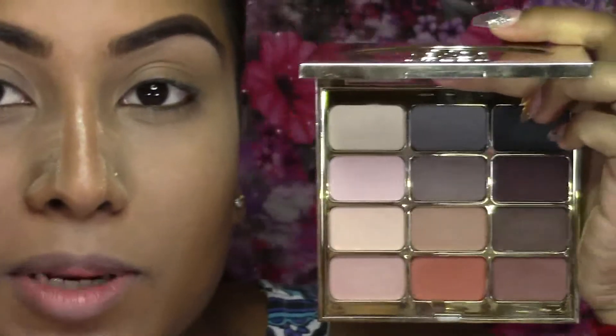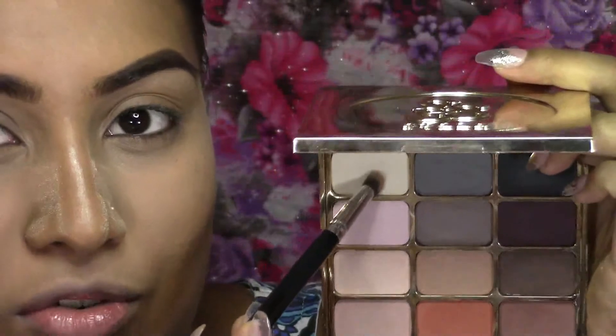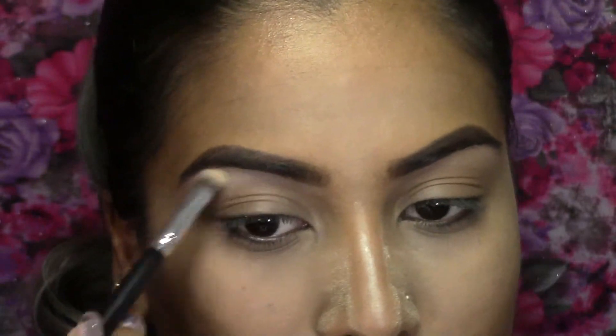Next I'm going to take my Stila Eyes Are the Window Mind palette and start with this really light shade — I believe it's called Brilliance — and I'm going to use this to highlight my brow bone.